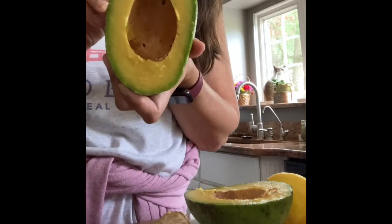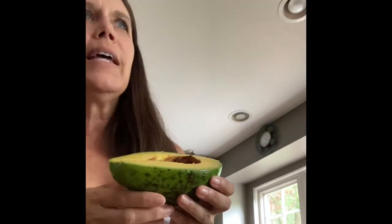It just opened right up for me. Smell test is, it's a very mild scent. You're going to have to smell this — I'll bring it over to you in a minute.